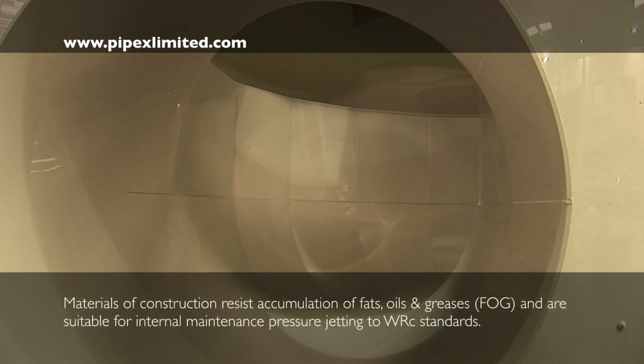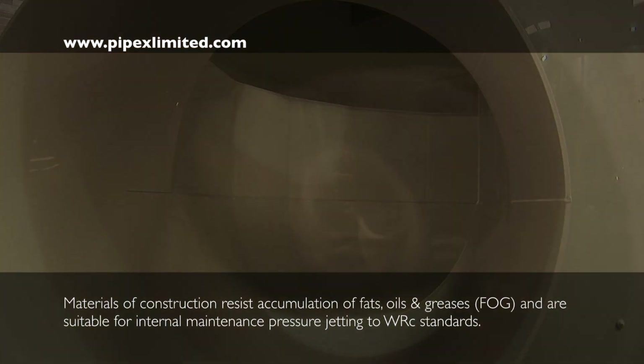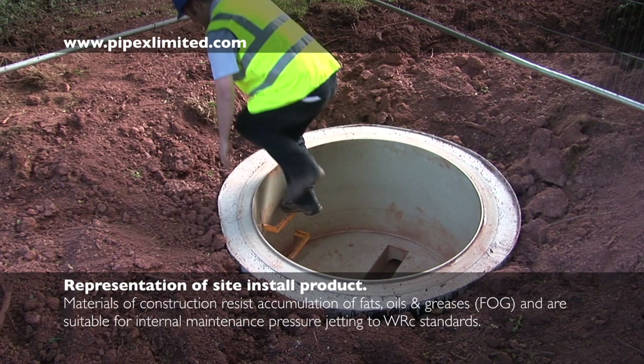Abrasion and corrosion resistant internal smooth-bore drain channels are free from irregularities and welding beads. Industry standard step irons can be installed within the manholes and chambers as required.